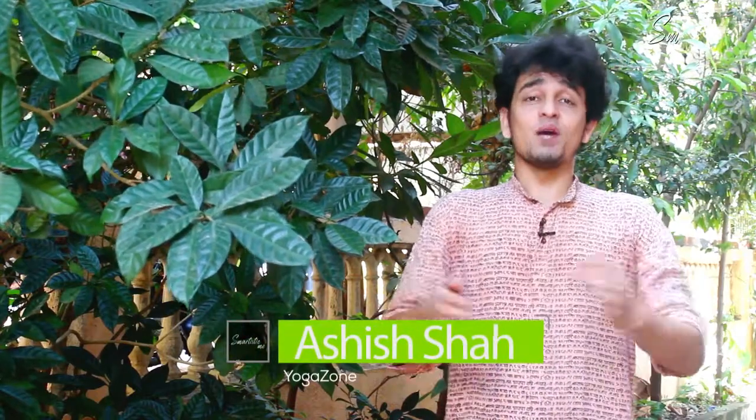What's up guys, this is Ashish and I welcome you to Smartistic Me. So here are mistakes to avoid with Bhastrika.